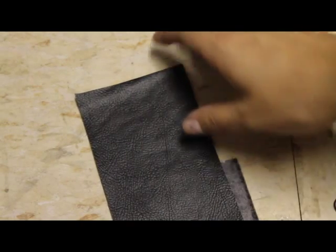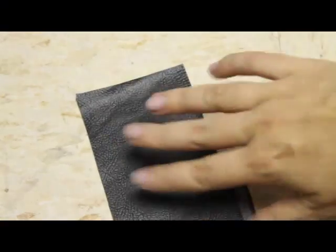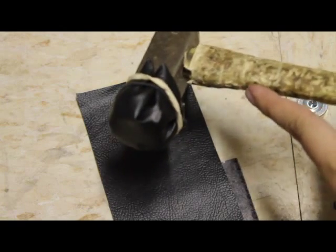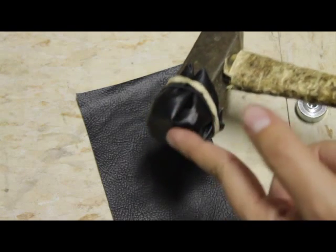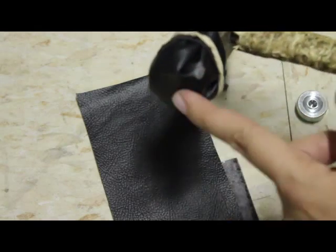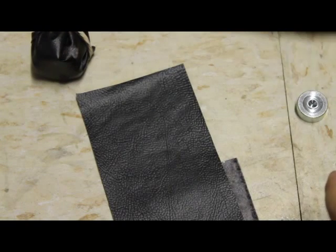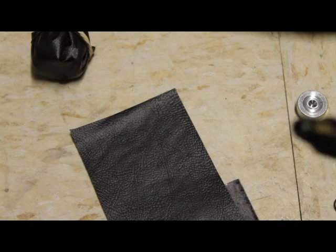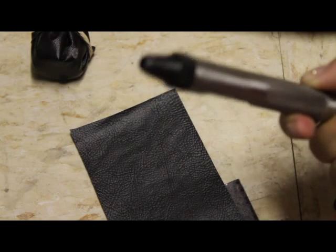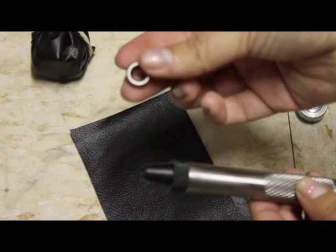Here is your piece of vinyl — mine is rather thin, so it shouldn't be too hard to stab a hole into it. I've attached the corresponding diameter hole punch to match my eyelet, which is a quarter of an inch. Here's my hammer, covered with scrap vinyl rubber-banded on, since I don't have a rubber or wooden mallet.